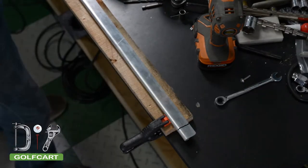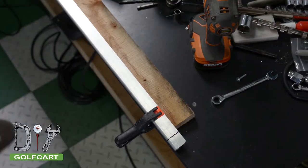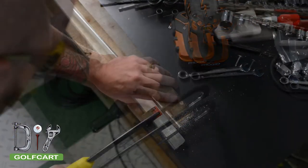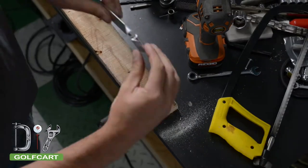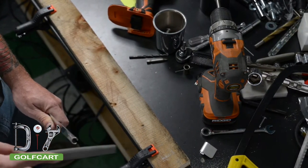To mount our rear C-channels, we are going to first start off by cutting an inch off the appropriate rail to make a better fit on the sun top. After it's cut, we are going to file off any sharp edges left behind from the saw.